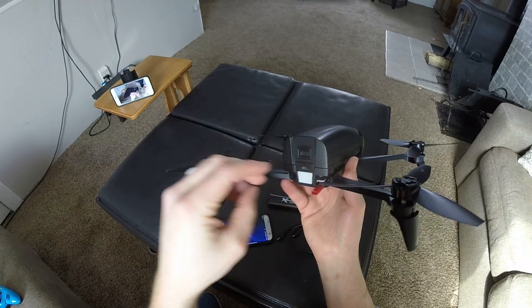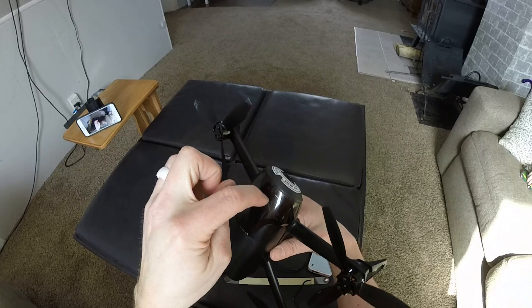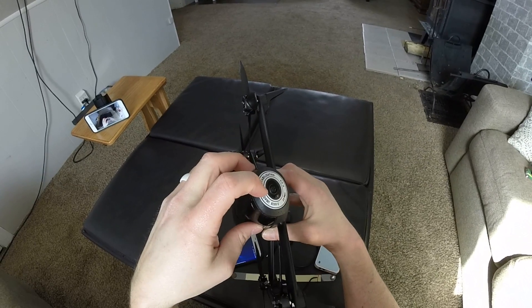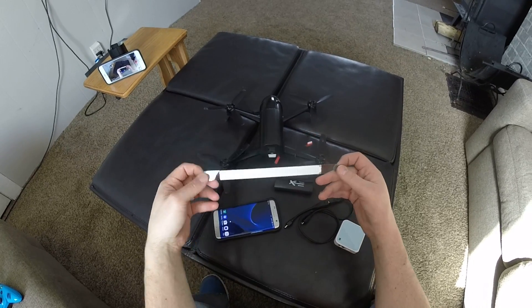Here is my new setup. I have the power cord running from the battery. It's soldered up behind the camera. And I have a blue LED light.